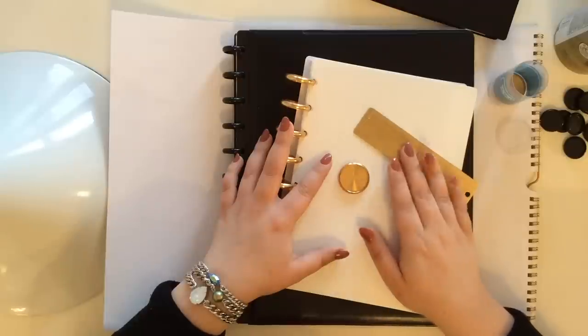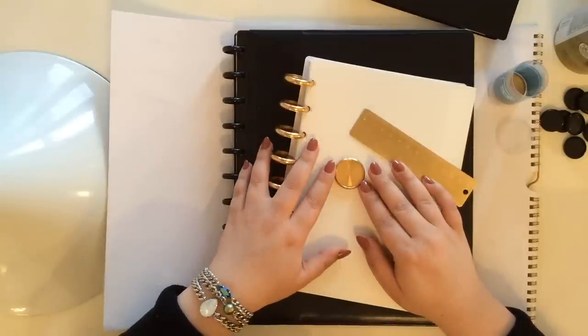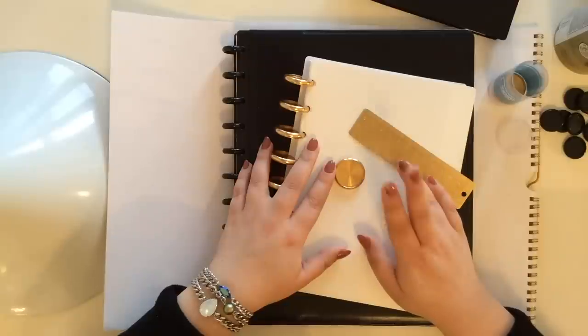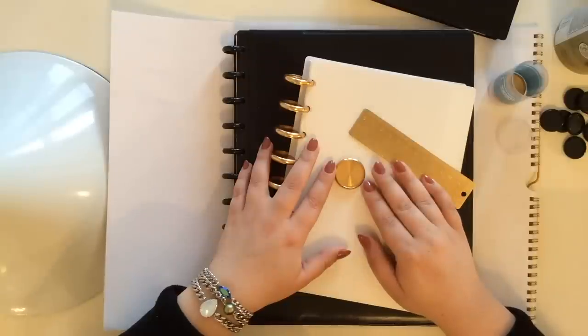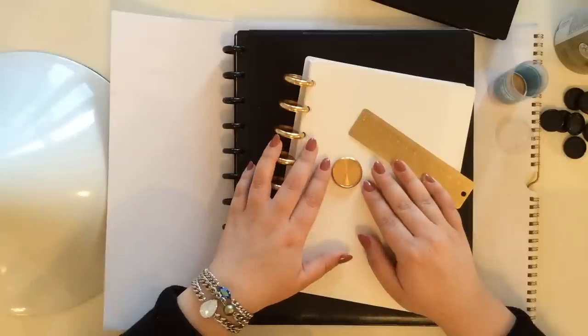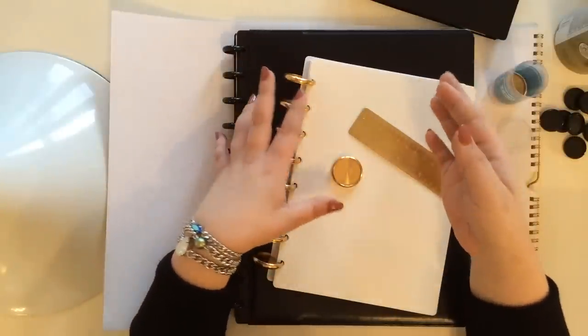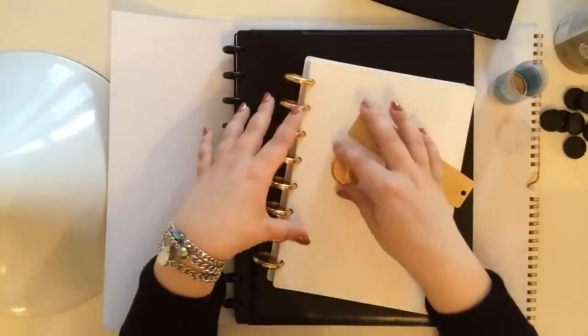I posted in the Louis Vuitton group on Facebook asking if any of those ladies knew if they existed. My sweet friend Diana said, 'Why don't you just spray paint some rings gold?' And I was like, duh, that's the best idea ever. I spray paint everything gold — I don't know why I didn't think of that myself.